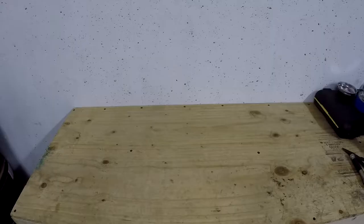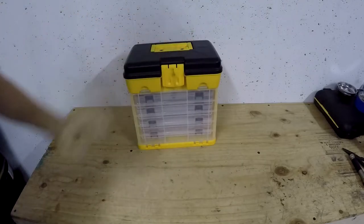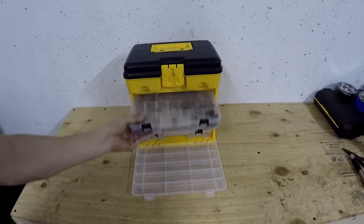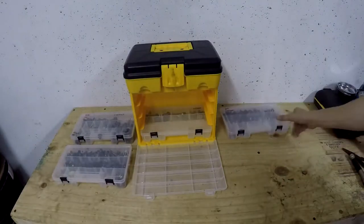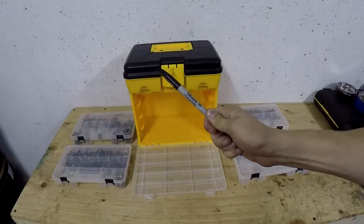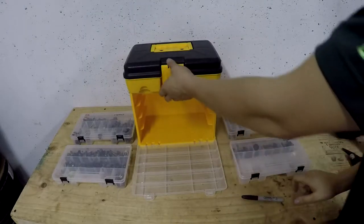Now that you've met our team, it's time to get to work. First things first, we're going to need tools and supplies. Here we have a bolt organizer — very, very important. It has four individual trays with several individual little pockets to put things. Make sure you label everything, because if you don't label things, you're going to have a bad day.